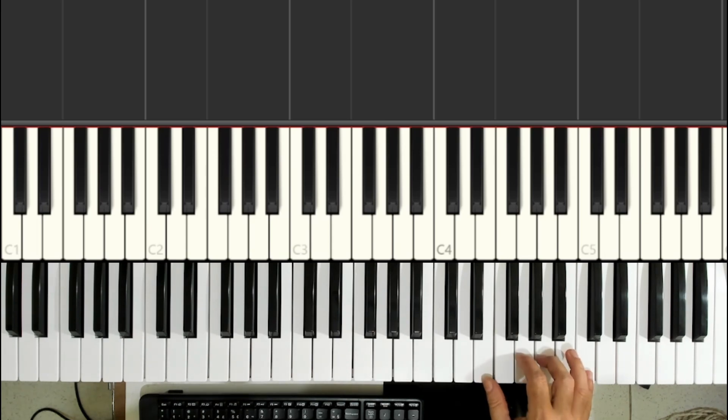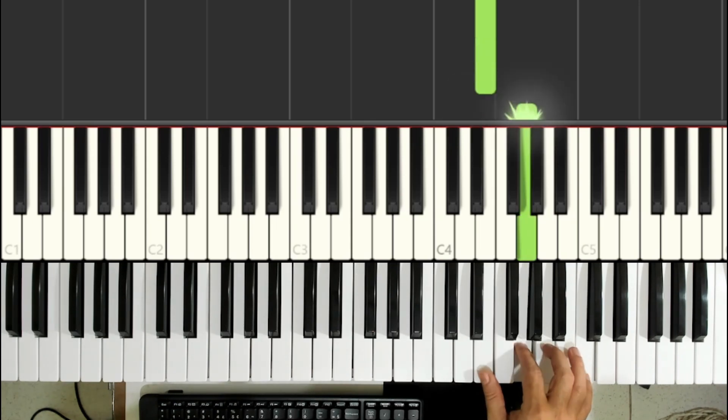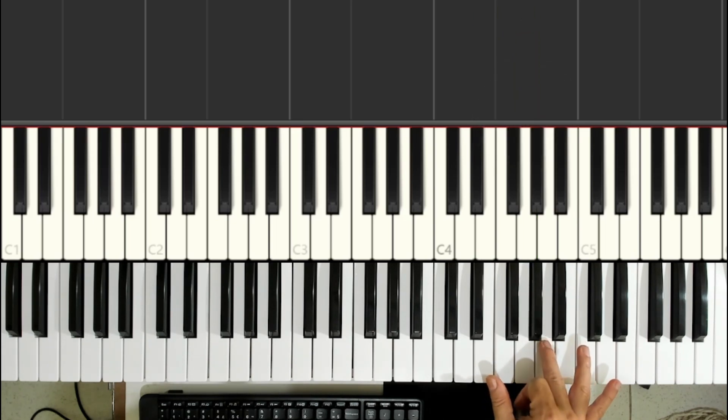But if you want to play in blocks, where the melody is at the top as the highest note, with harmonic support from the other fingers — at the same time, the thumb plays the Mi, the index finger plays the Sol, the middle finger plays the Lá, and the pinky plays the Dó.